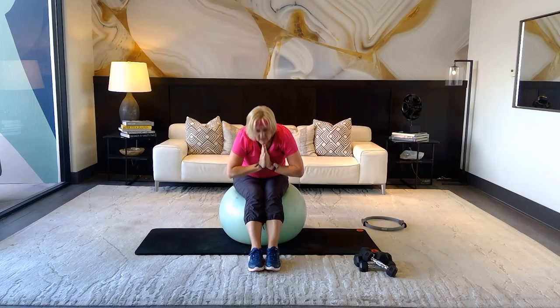Thank you guys for working out with me! Don't forget to like and subscribe to the Club at Adaro at www.clubatadaro.com. Thank you guys!